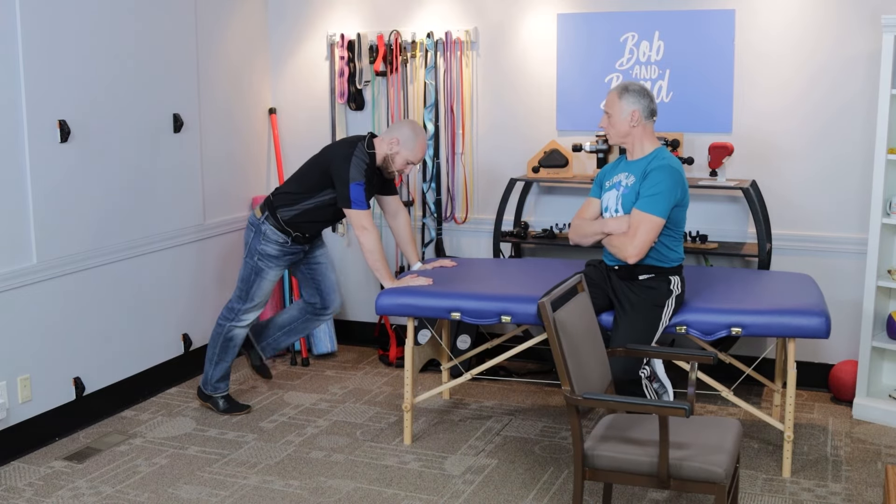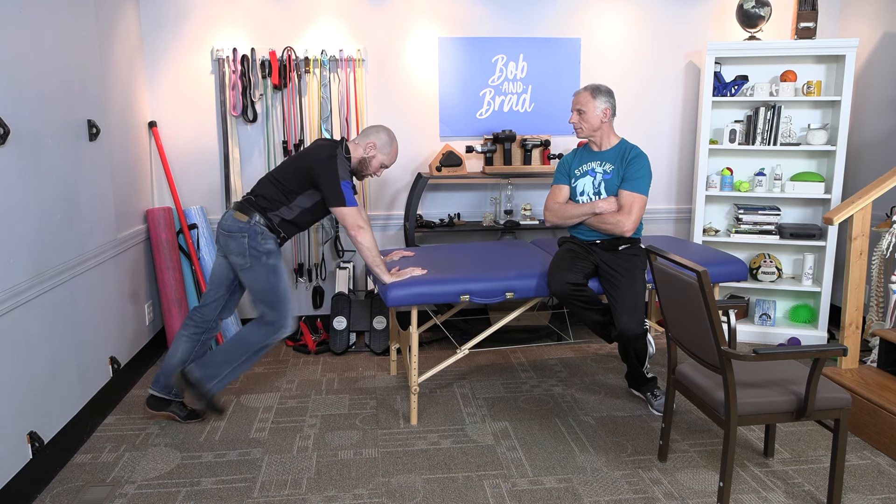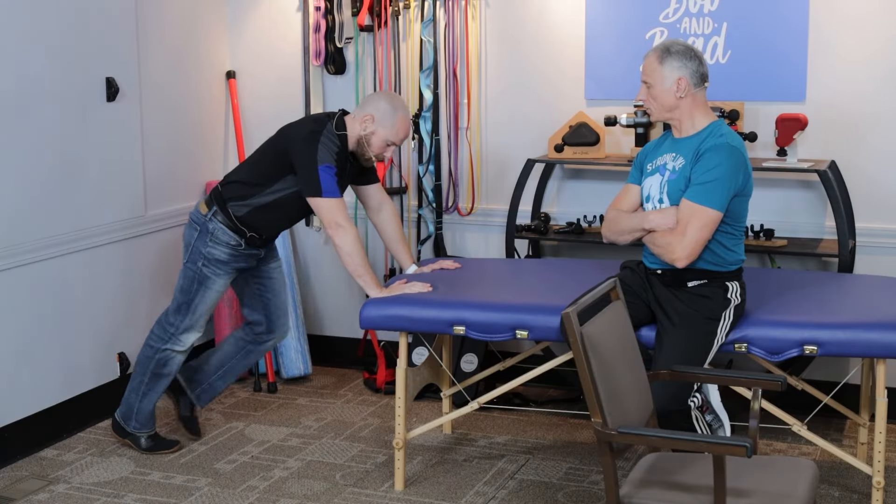So we're gonna do some marching again, or mountain climbers, depending on what you want to call them. I'm more at a 45-degree angle, which makes it a bit more challenging than simply against the wall. And let's go to the next one.